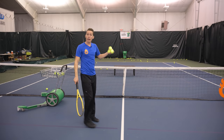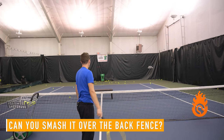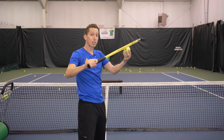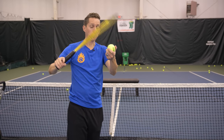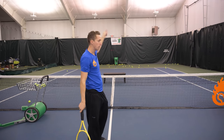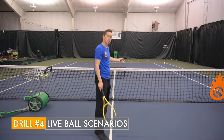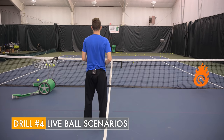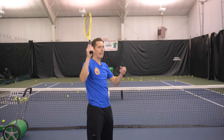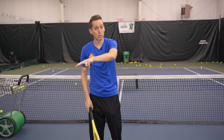Then you can challenge yourself to bounce the ball over the back fence or back curtain — that takes significant acceleration and the right technique to square the racket on top of the ball and spike it downward enough to actually clear the fence. Eventually with a ball machine or a practice partner, you can try this with a live feed, which is significantly harder as you have to time everything and use the correct mechanics to snap the racket head down on top of the ball.